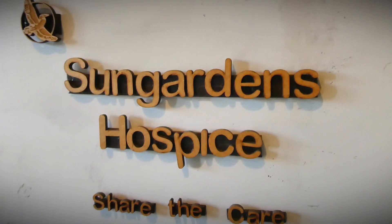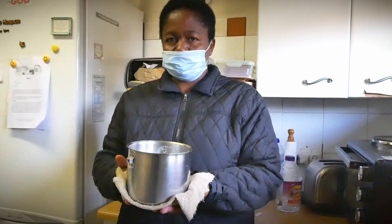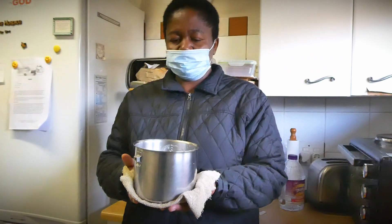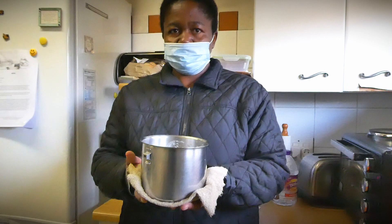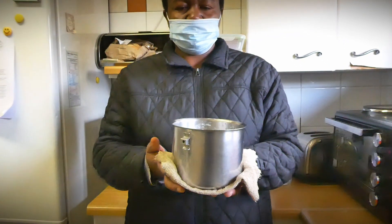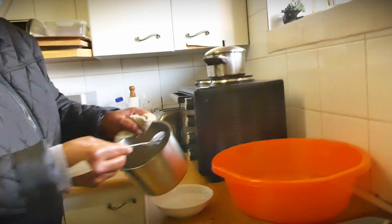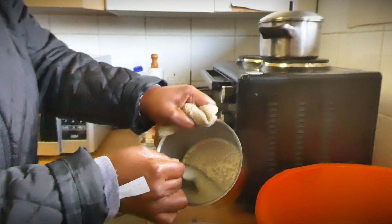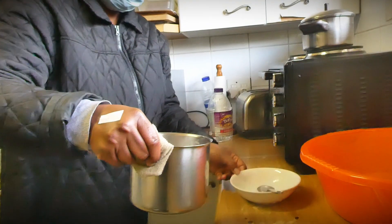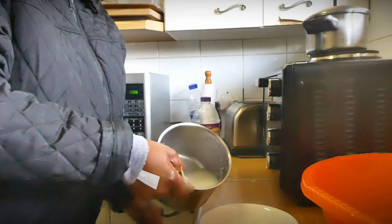This is Miriam. She works at the Sun Gardens Hospice and makes food for the patients. The saucepan that she uses every day is missing a handle. The hospice doesn't have the necessary funding to afford a brand new saucepan, so Miriam must use a cloth to hold the hot saucepan when preparing and serving food. She would like nothing more than a crafty solution to make her day-to-day tasks a little easier and safer.